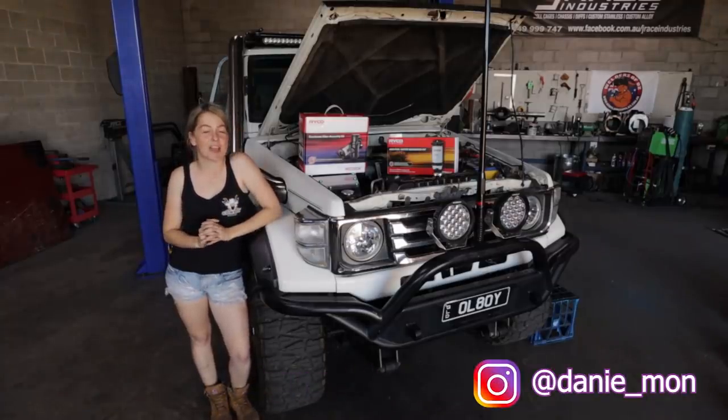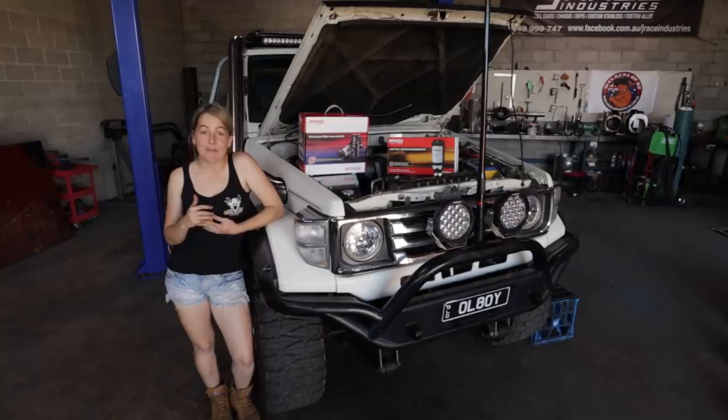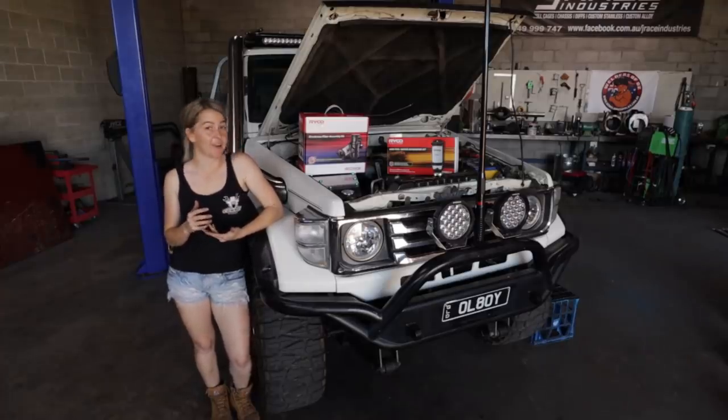Hi guys and welcome back to my YouTube channel. I'm in a workshop today. I'm going to be installing a few upgrades to the engine. I haven't done too much to the 75's engine recently — the snorkel and the airbop — other than that, not a lot.